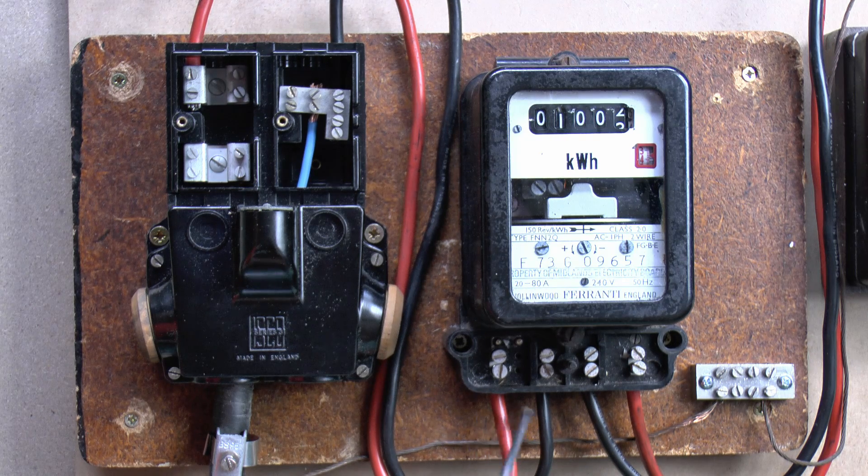You'll quite often see these things numbered, particularly if you've had a new meter installed, so they'll be numbered 1, 2, 3 and 4, which just ensures they all go back in the same order. And occasionally you'll see the letters L and N marked to indicate which is line and which is neutral, to differentiate the incoming pair from the outgoing pair.